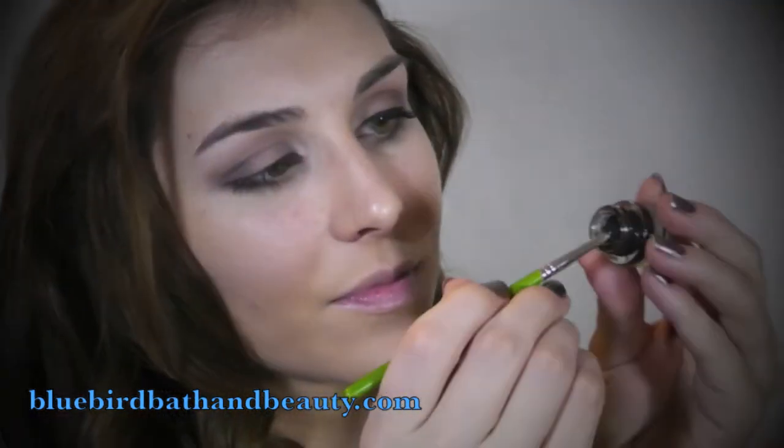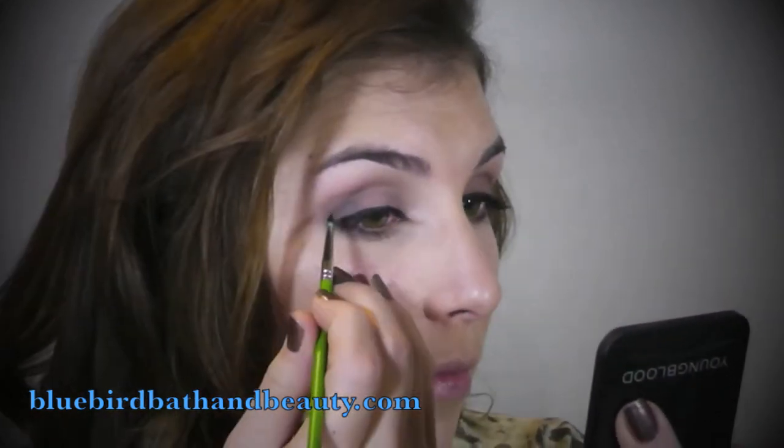The last step for this look is to add some definition and some extra drama. To do that I used a black gel eyeliner and my Bdellium 710 brush, which is just a pointed eyeliner brush. Swirling that in the gel product, I ran that along my upper lash line to create some pretty thick definition.